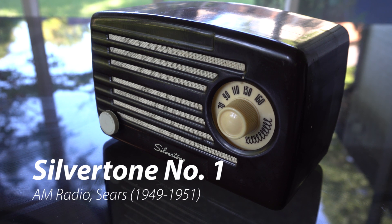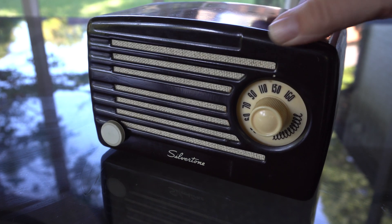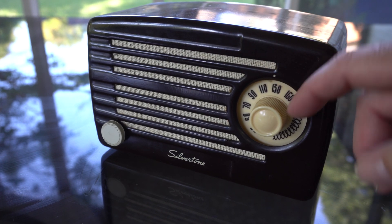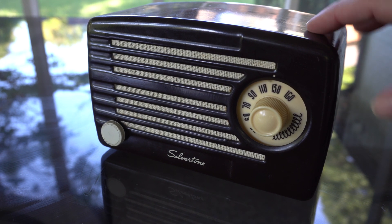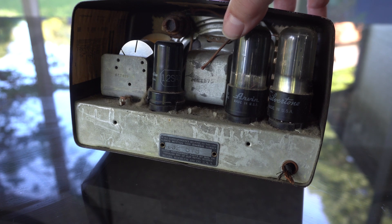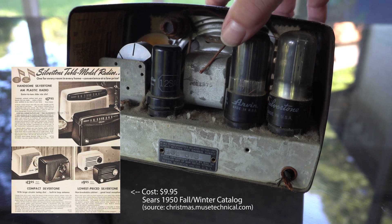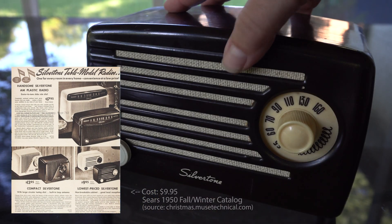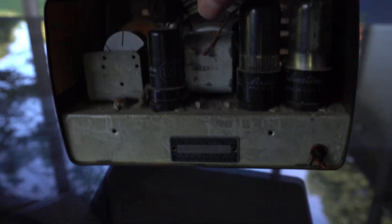Welcome back. Today we've got this 1950s Silvertone by Sears AM radio. It looks kind of plasticky and these knobs are plastic, but this case is metal. This is a tube radio and I don't really know how to fix tube radios. There are a lot of awesome channels like Radio TV Phone Unut or Shango 66 that would know how to actually fix this, but I can fix the one obvious problem, which is the power cord has been cut off.